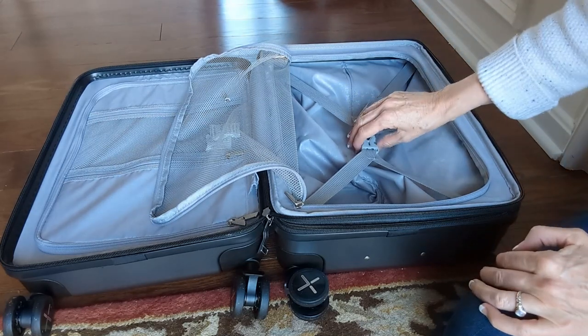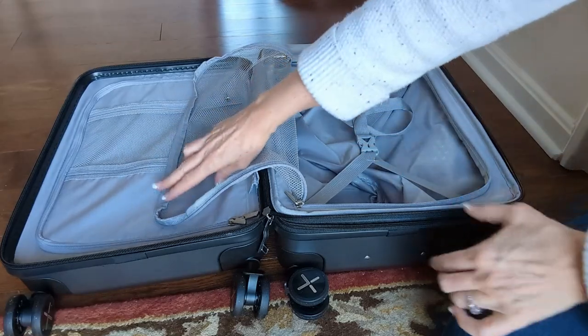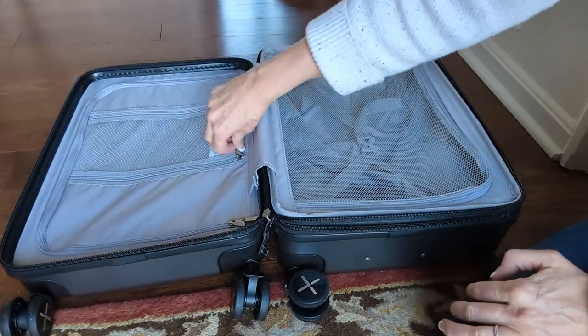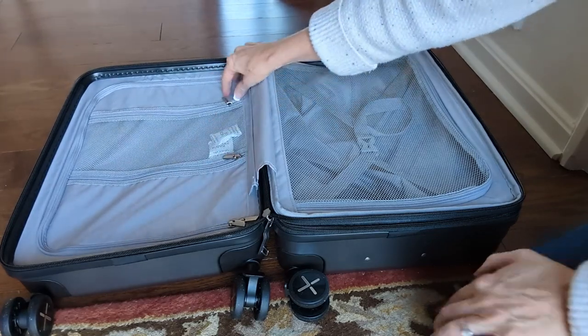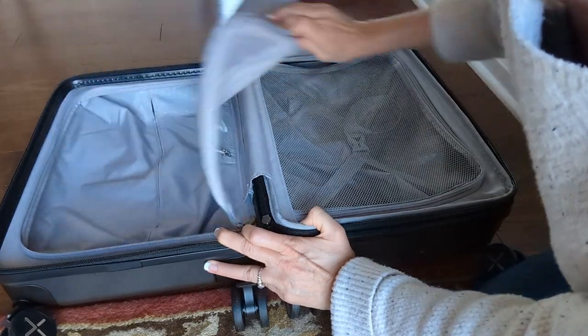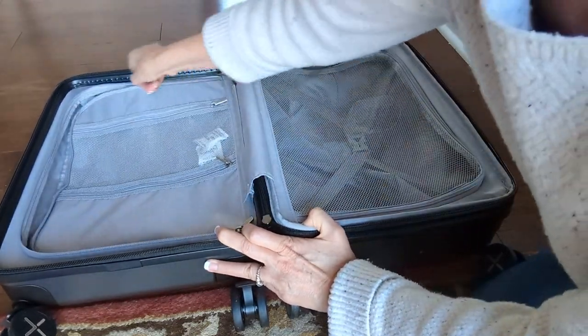You can always look at the capacity in Amazon's descriptions. You can get a lot of good clothing in here, and another two inches when you expand it. You might put toiletries and undergarments in here, and then you've got more capacity on this side for a jacket, shoes, hair dryers, that kind of thing.